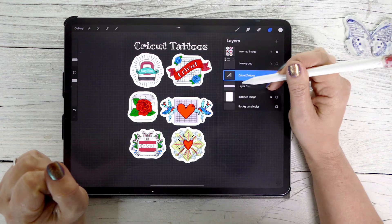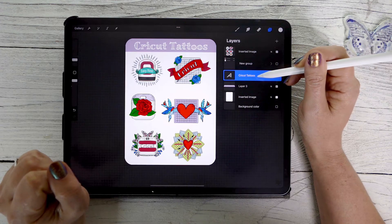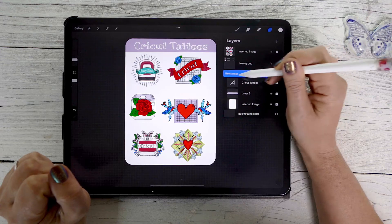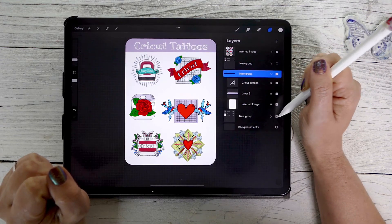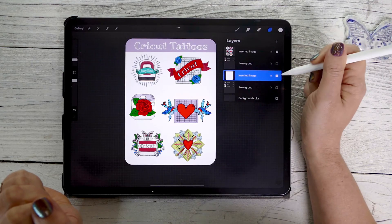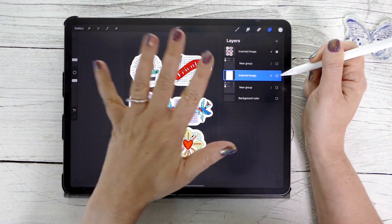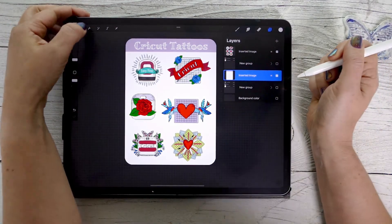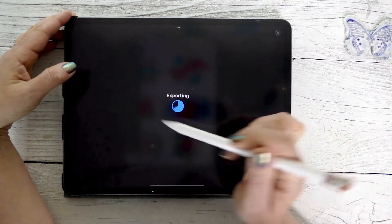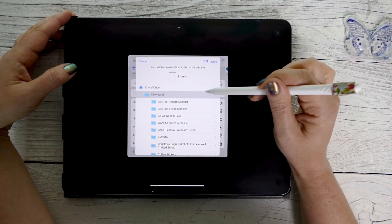Now I'll do the same with the backing sheet layers — group them, duplicate the group, hide the original, and flatten the duplicate. Now I have my backing sheet and my sticker sheet. If you take away the backing sheet, you can see those have a clean transparent background as PNG. I'll come up to share, go to share layers as PNG files, and save that to my files so I can open it in Cricut Design Space and it'll be ready to go.